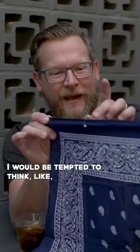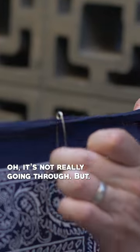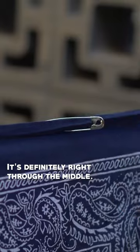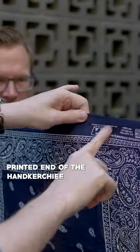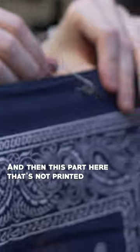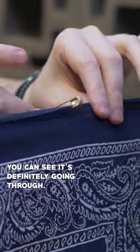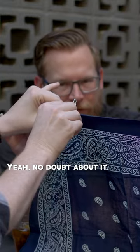Now this is the part — if I was at home, I would be tempted to think, oh, it's not really going through. But I could see fiber for fiber, it's definitely right through the middle. And you can see we have a printed end of the handkerchief — and this part here that's not printed with a pattern — you can see it's definitely going through, no doubt about it. Yep. Right?